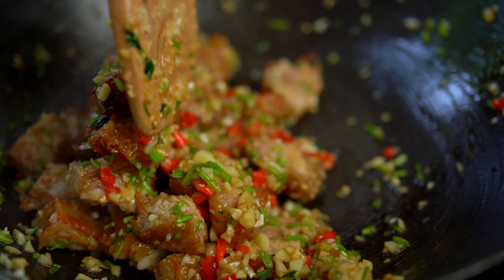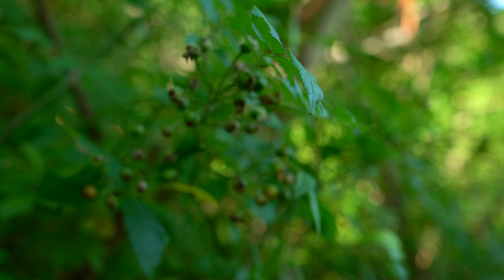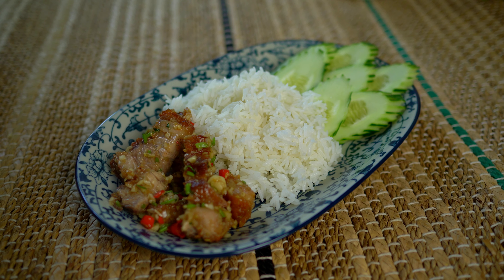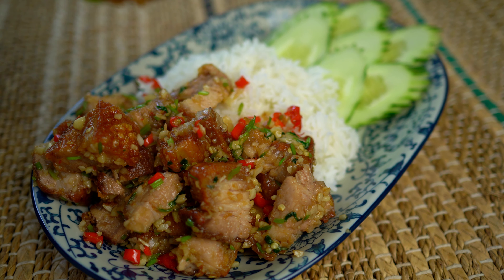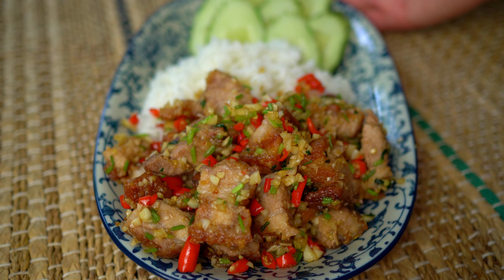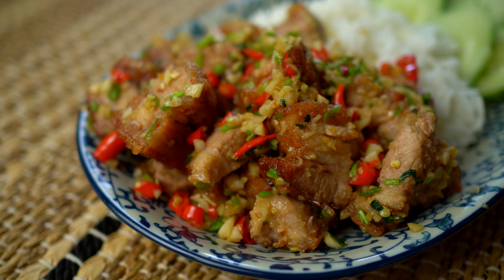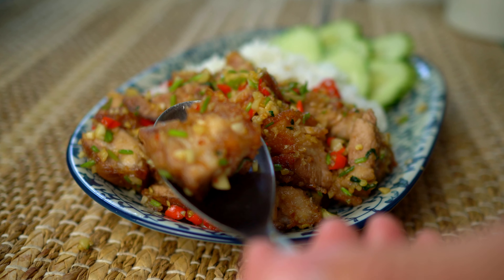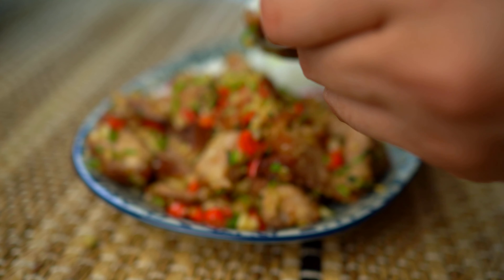And here you have it — garlicky, spicy, crispy pork belly stir fry. The texture is crispy and succulent. The aroma and savoriness that fills your mouth goes perfectly with jasmine rice.